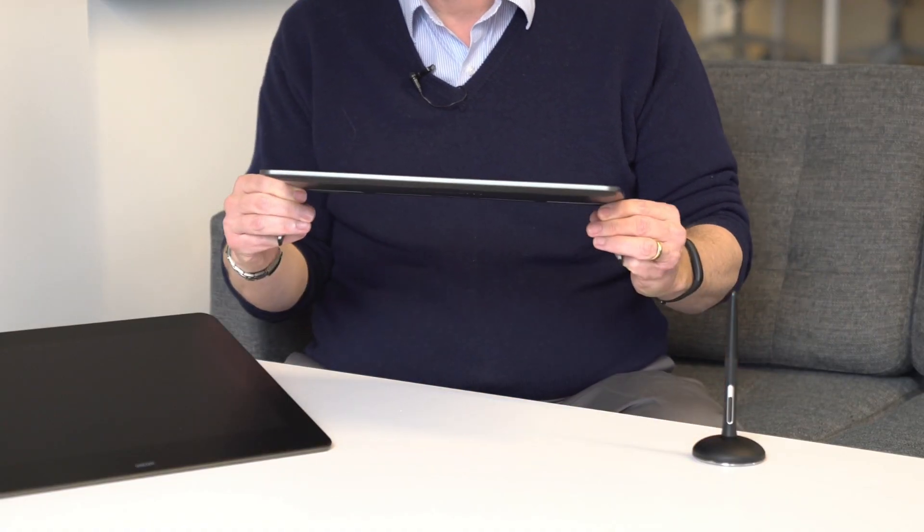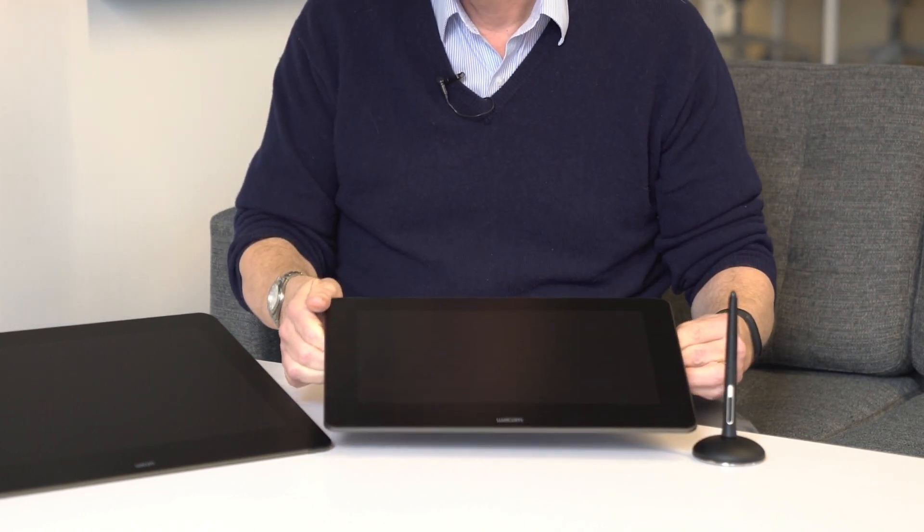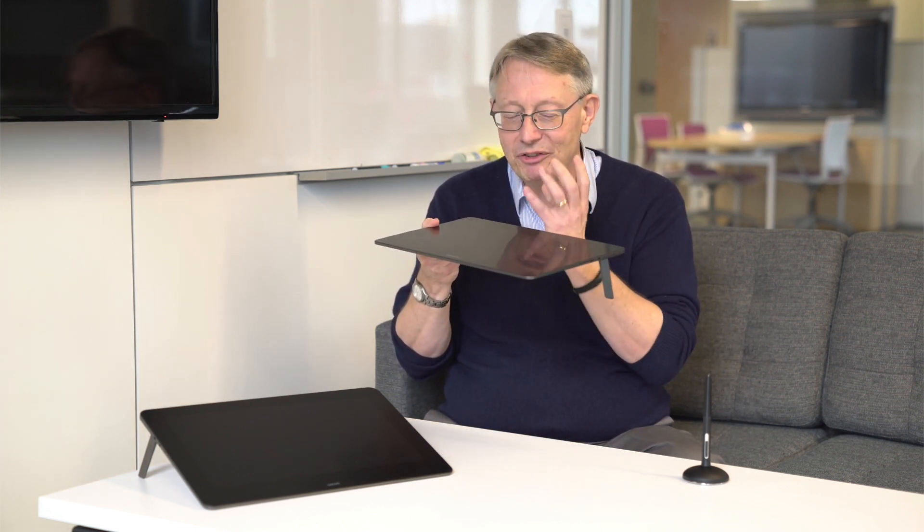These are beautiful products and the first thing you'll probably notice is how lovely they are and how thin they are — just absolutely gorgeous. They mirror, if you're familiar with the Cintiq 27, the larger brother, they mirror the same kind of design where you have this edge-to-edge glass screen that's just beautiful. It's like an infinity pool. If you're creating, it doesn't get in the way of your creation. You kind of get into flow with these kinds of products.